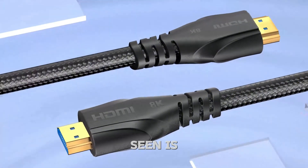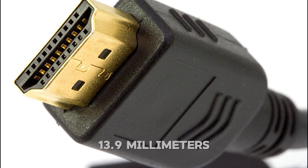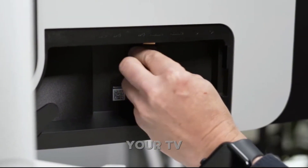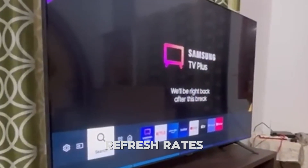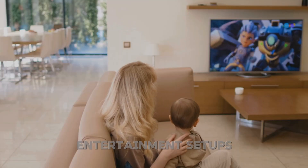The most common version you've probably seen is the standard HDMI, or Type A. It's about 13.9mm wide with 19 pins, and you'll typically find it on the back of your TV or desktop monitor. This connector supports things like 4K resolution, 60Hz refresh rates, and high-quality surround sound, making it a go-to choice for home entertainment setups.